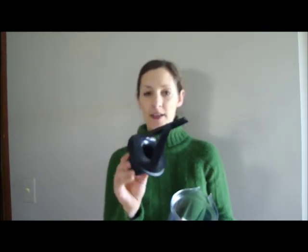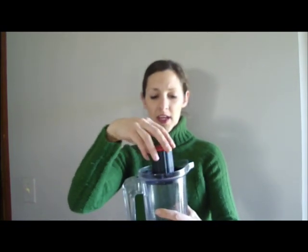The lid has these scrapers, so you put it on and then as you're making the recipe you twist it and that pushes the food back down toward the blades. So it's kind of for your thicker, non-liquidy types of recipes.